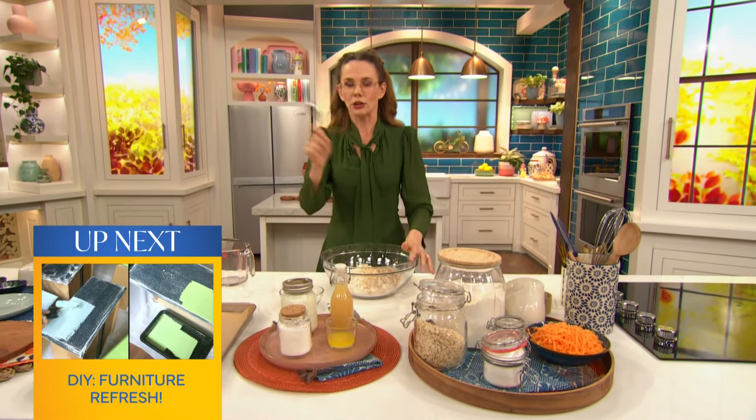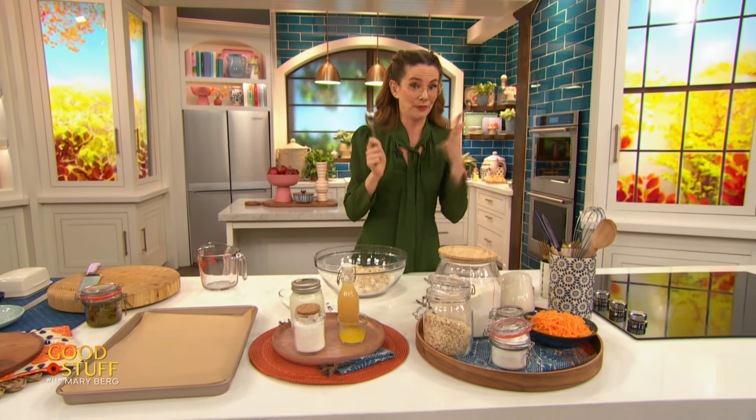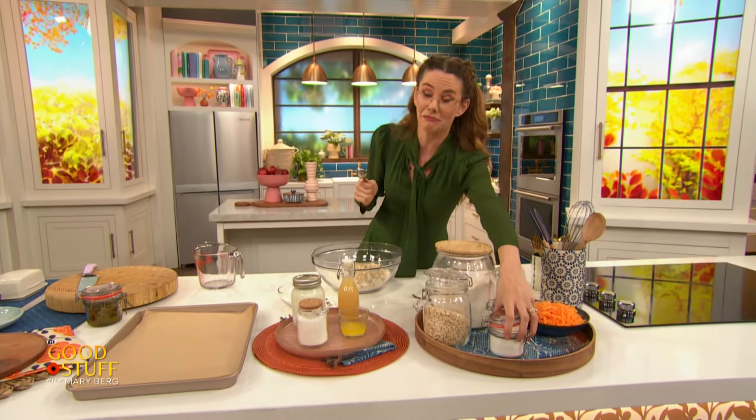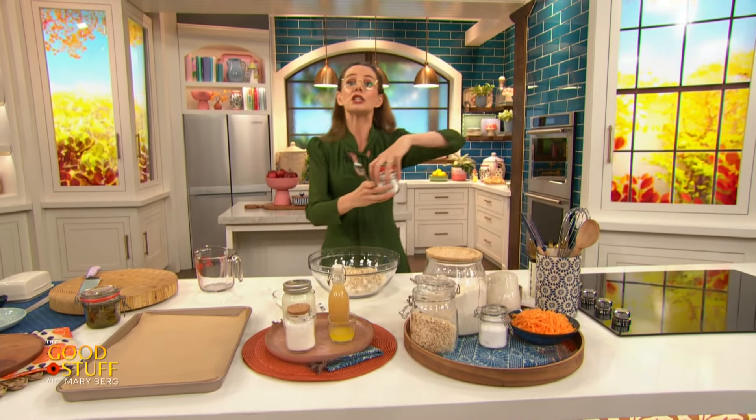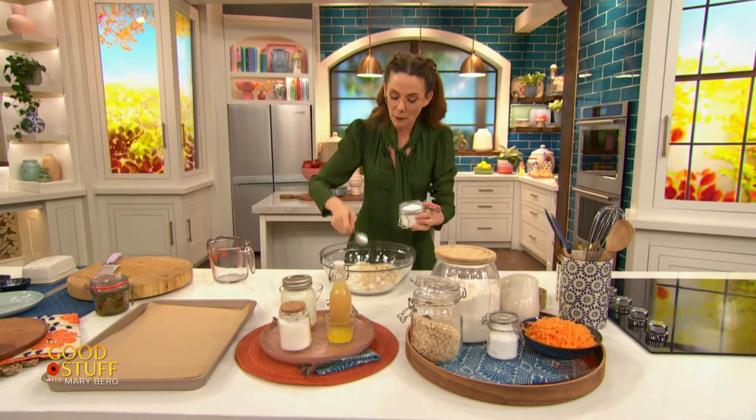For a little bit of added nutrients and deliciousness, I'm also going in with half a cup of rolled oats. If all you have are quick-cooking oats, feel free to use those. But this just gives you a little bit of whole grain in there, which makes you feel a little bit better — always a good thing.